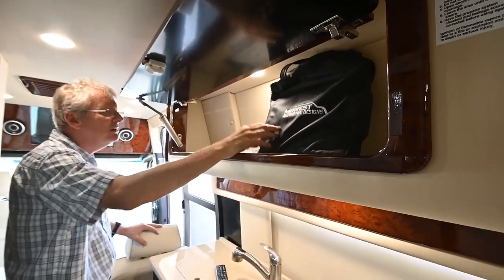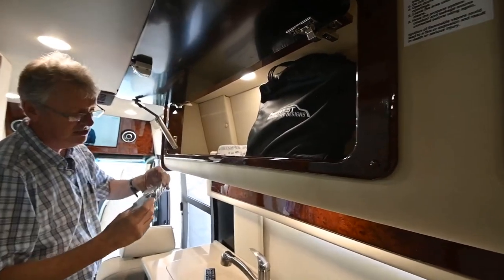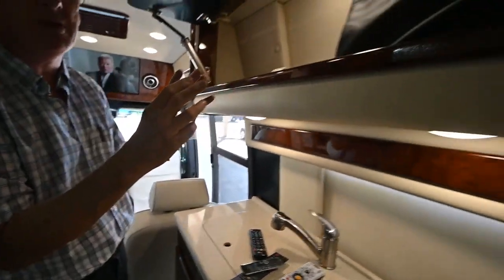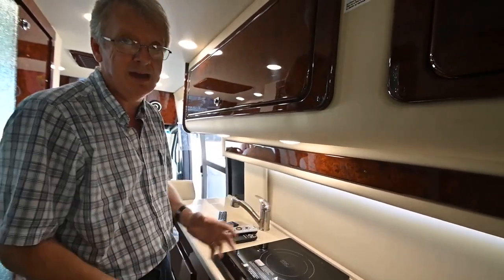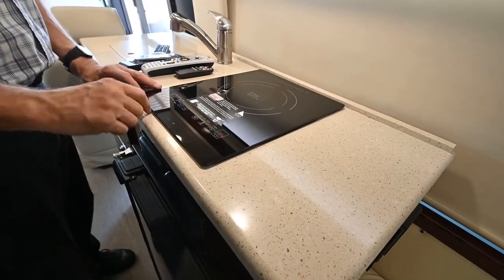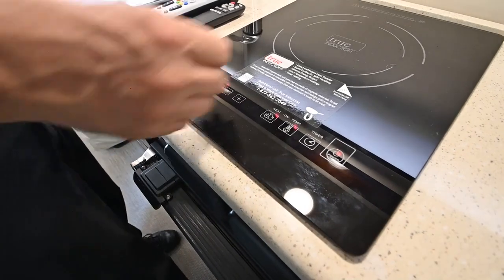It's just storage here on this side. Your manuals are here in the black bag - these would be the manuals for all the equipment including the air conditioner, owner's manual, and the Mercedes chassis manual. On the induction cooktop, you have to have a magnetic pot to use it - if you have something at home that a magnet sticks to, you can use it. Simply turn on power here, put your pot on there, and set your temperature up on the left. You can do it by heat or temperature, and you can also operate a timer so it's only running for a certain amount of time. Peel the sticker up when you go to use it.